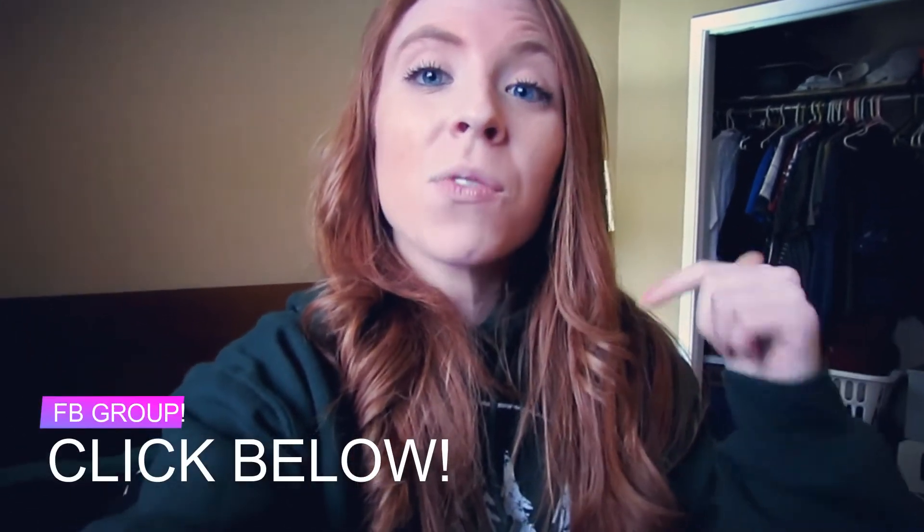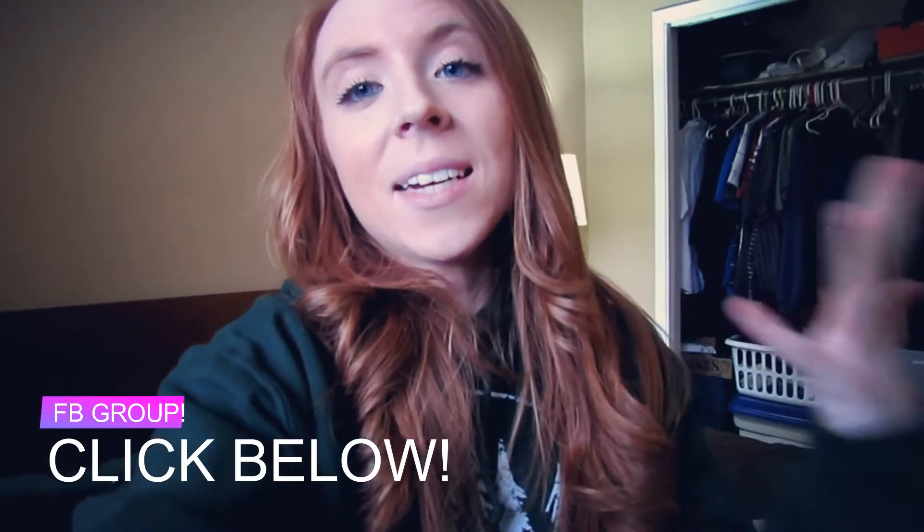I'm going to show you the footage with a voiceover. If you want to learn more on a daily basis, click the first link below and join my free Facebook community where we support each other and I teach you guys so much about fitness, health, and just living your life. I will see you guys in the next video.